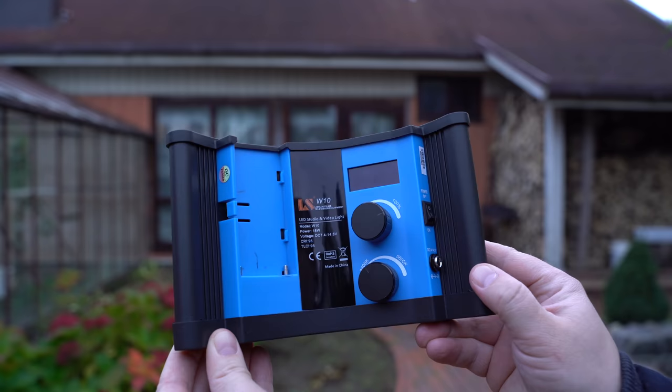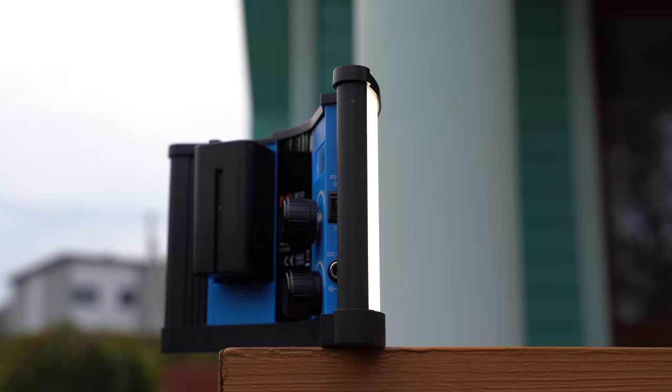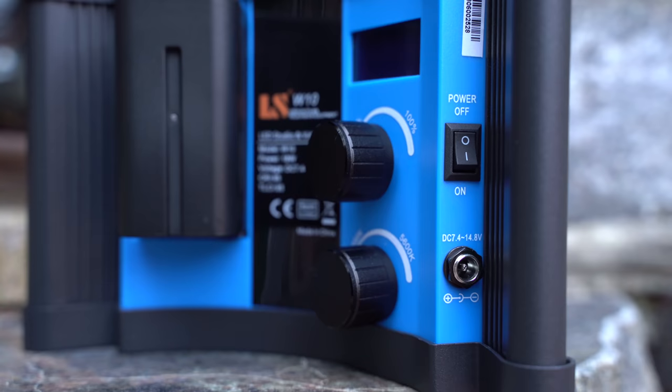The key element of design is a curved shape of the light. Therefore the light can provide a whopping 180 degree beam angle, meaning that you can illuminate a much larger scene than using traditional flat LED lights. The problem with many LED lights is that they are cheaply made, but this one is built like a tank. The W10 light uses an aluminum housing and it feels sturdy. The only plastic parts are the blue backplate and a power switch, but they are well made too.